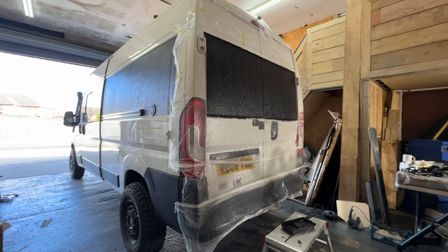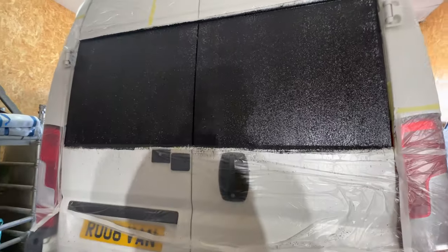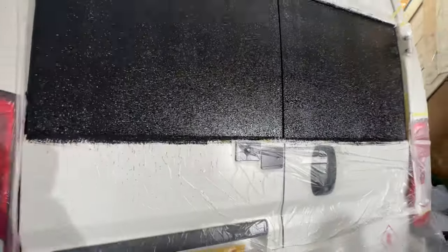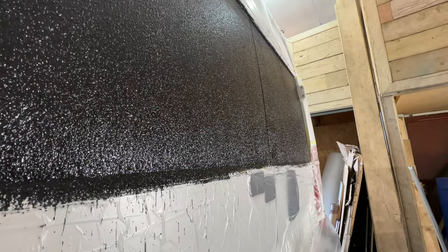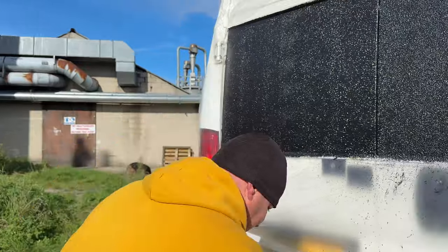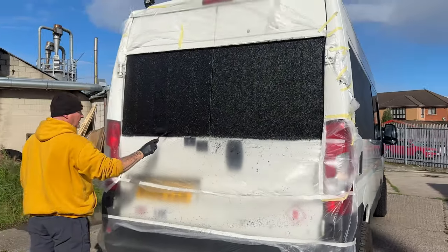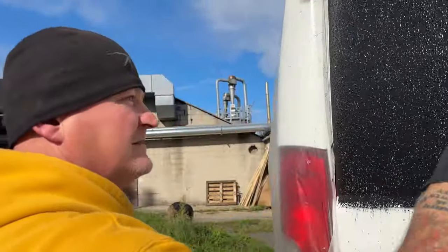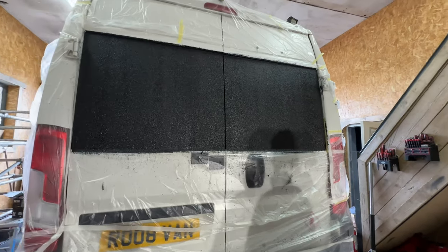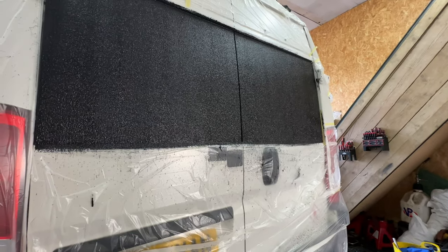So my initial plan of trying to get all these Raptor'd — I'm probably not going to get a chance to do them today, if I'm perfectly honest. So I've got to give that time to dry now. But that's the back doors — coat number one. We can de-mask it and try it. So that is two, almost three coats of Raptor on the back doors, and now it's time to take all this off before it completely dries. Let's see what it's like.